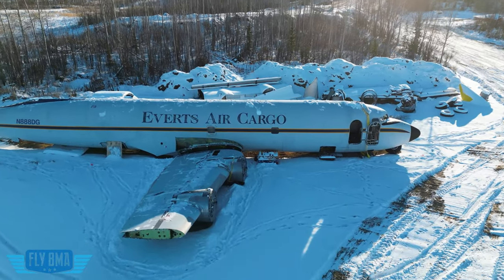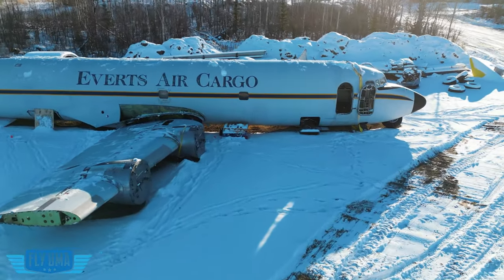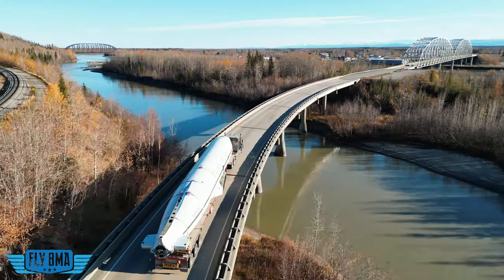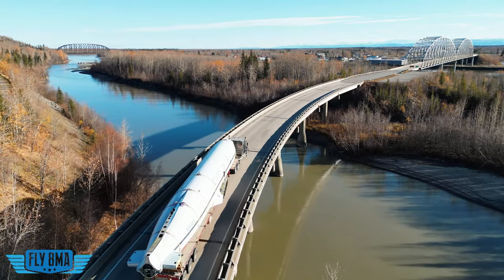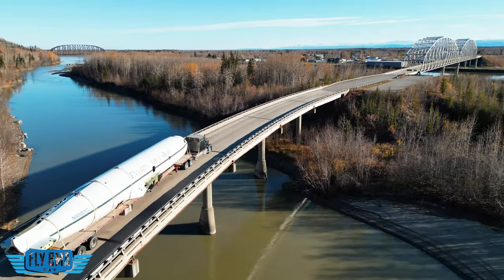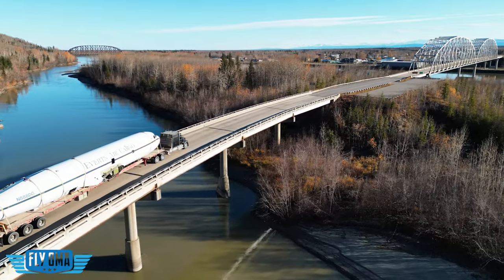Now that it's on property, you might be wondering how we got it here. It certainly did not look like this when we first got a hold of it. That's what we're going to tell you about today — the whole process of getting this thing roadable ready. Not ready to fly, but ready to go down the road so we could actually get it here to the Flight Mike Alpha Pilot Lodge.